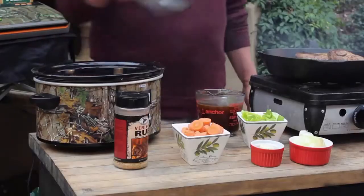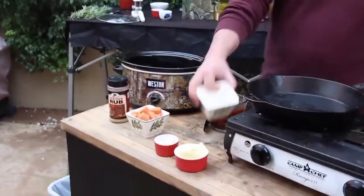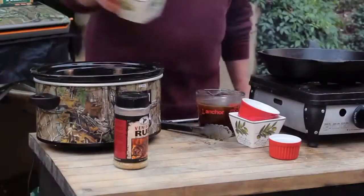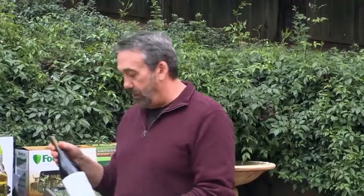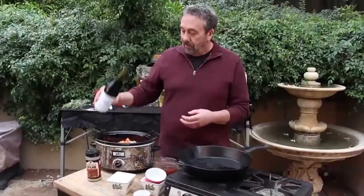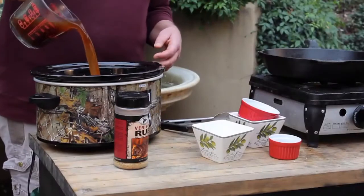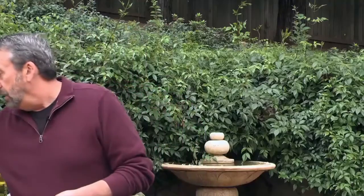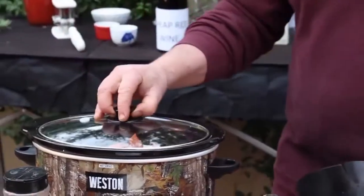I have browned venison shanks going into the Westin slow cooker. On top, I'm just going to start dumping some vegetables — there's some celery, some onions, some whole garlic cloves, carrots. I've got some cheap red wine. Do not use good wine to cook with — drink the good wine. Cook with cheap wine that has a neutral flavor. Here's some beef stock; you can use wild game stock also. Just enough to not quite cover it — I go about halfway up. Then I put the lid on and let it do its thing.